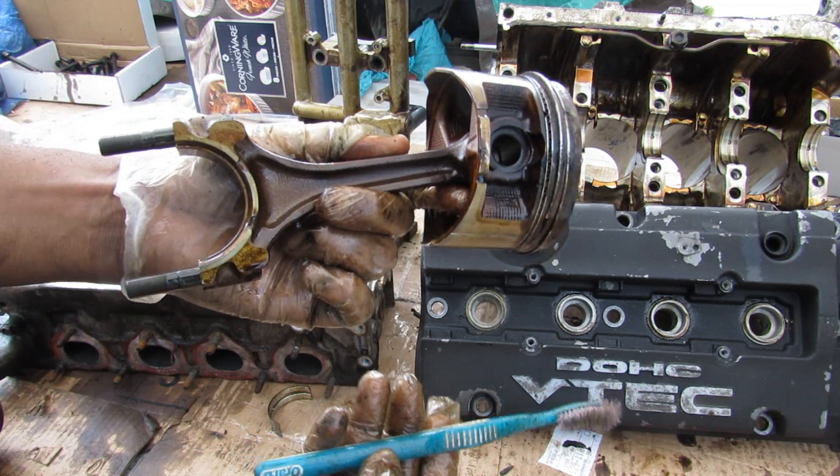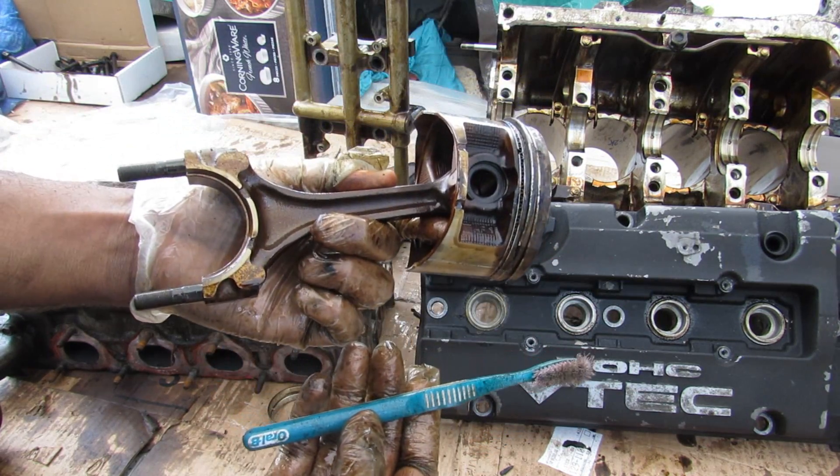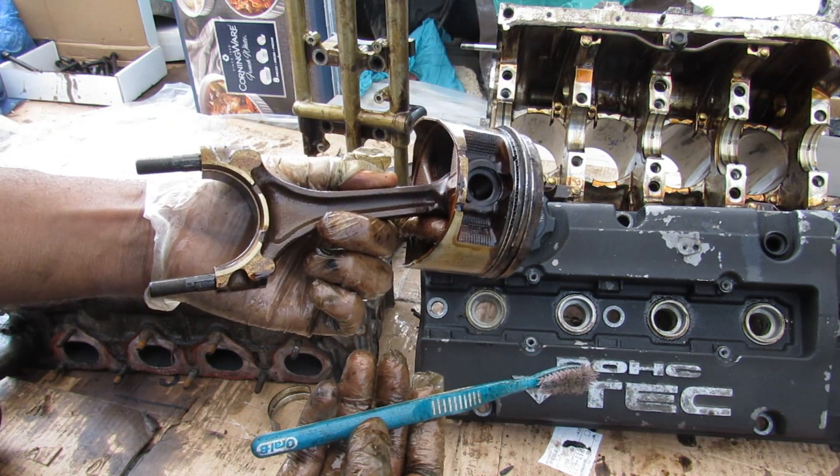And that's an in-depth look inside of the Honda H series engine. Make sure you follow me on Instagram to find out what the next engine teardown is going to be, and subscribe for more videos just like this one.